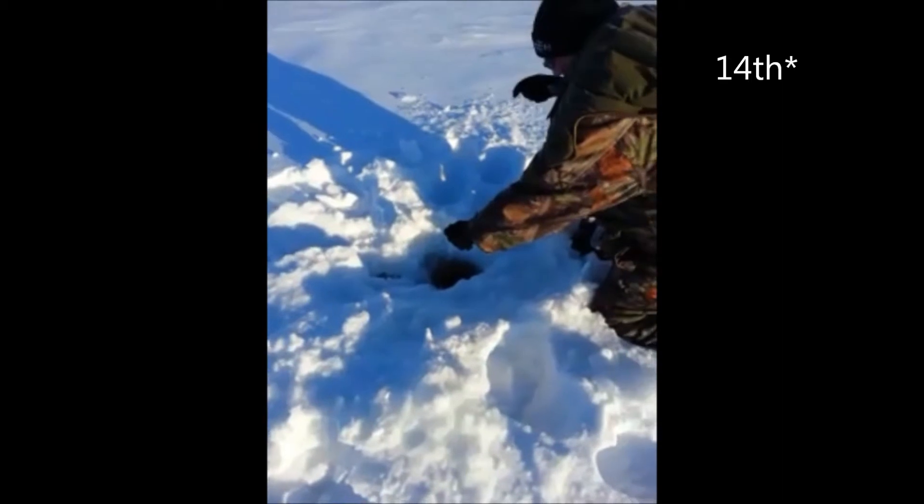Randy Mather, January 15th. When you feel some tension, set the hook, Randy.